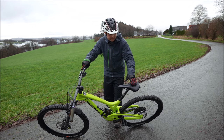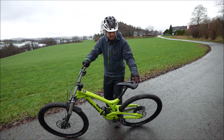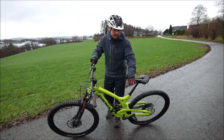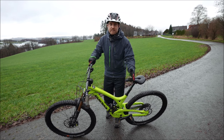A saddle with a slight slope where the back end is raised helps a lot. You also need good trousers, because sometimes you slide a bit on the saddle and lose control.